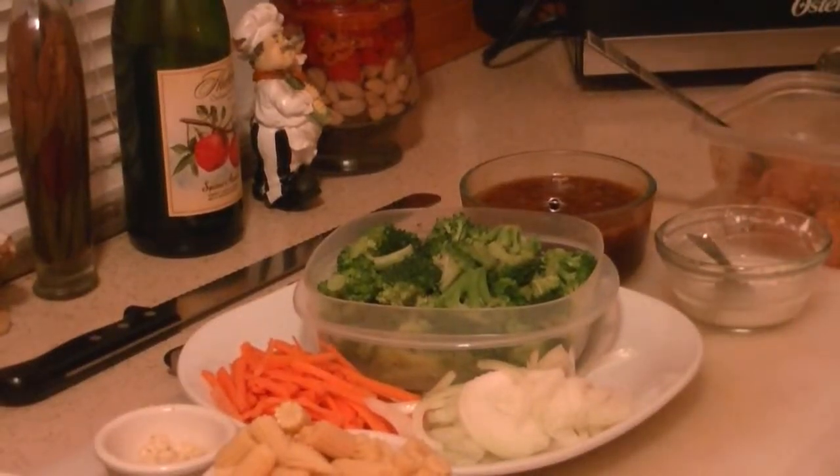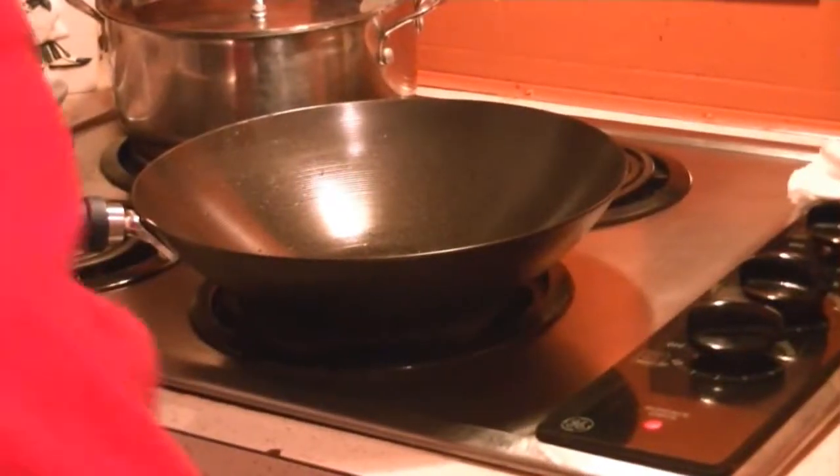Alright, what's up everybody? This is like a test video with my tripod. I'm still new to it. So anyway, I'm doing some stir fry.